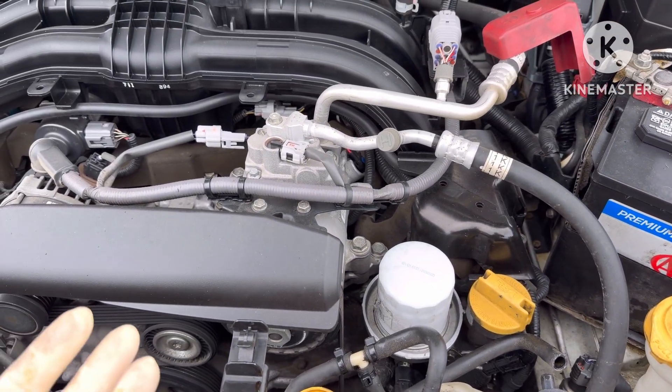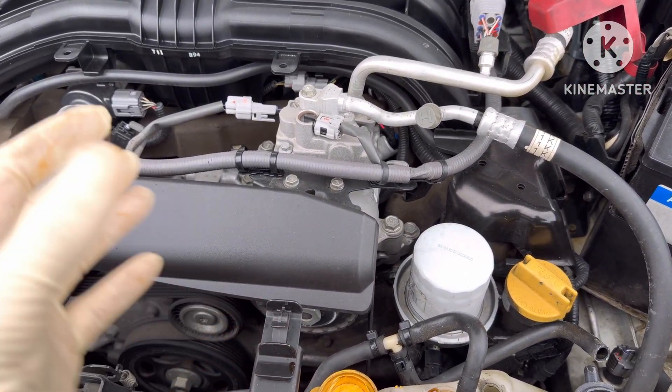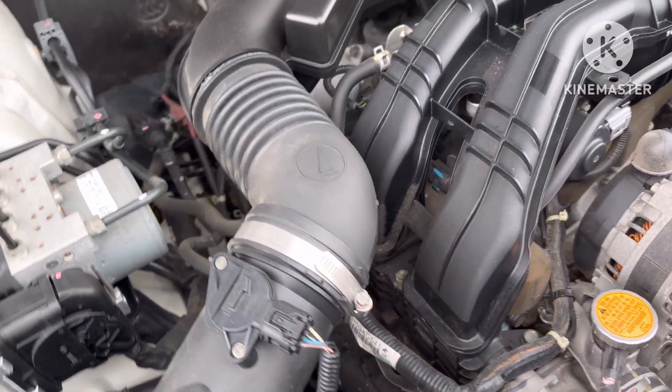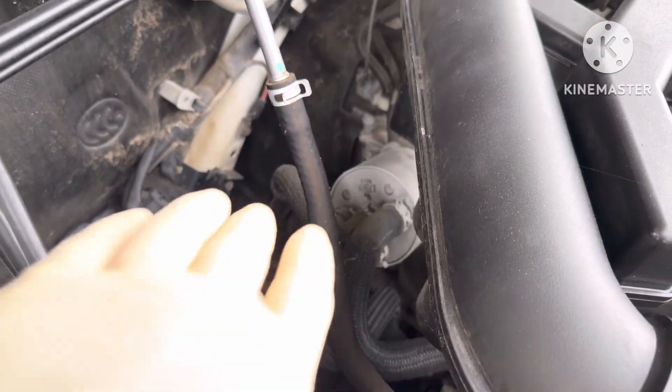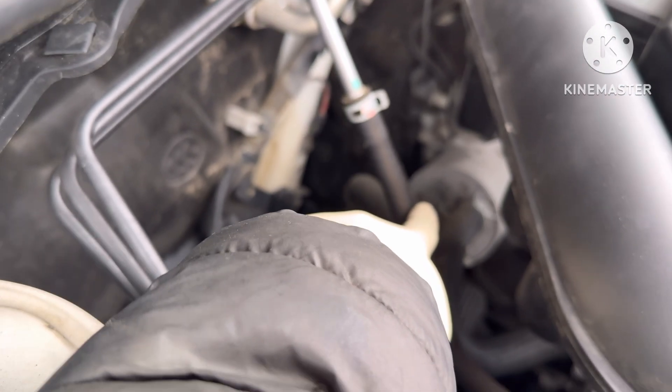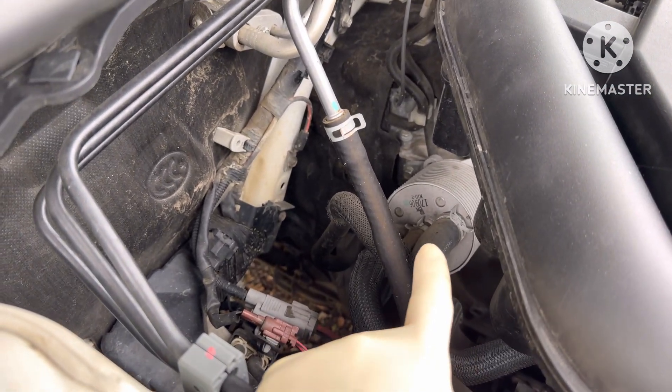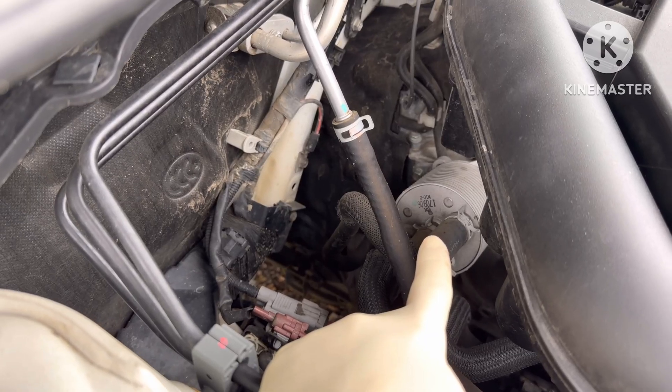The problem is not our head gasket or the o-ring that is above the oil pan. So the problem is this transmission — this guy right here — this transmission cooling box. It is leaking.